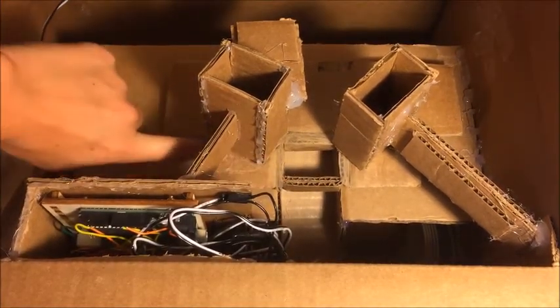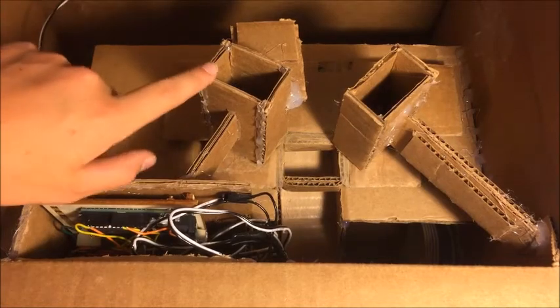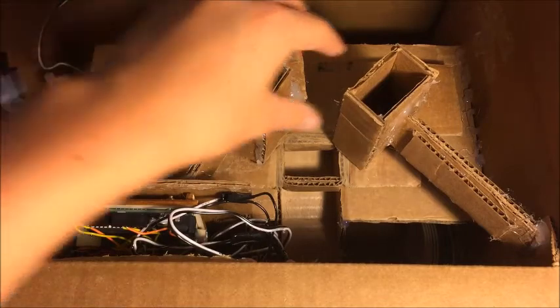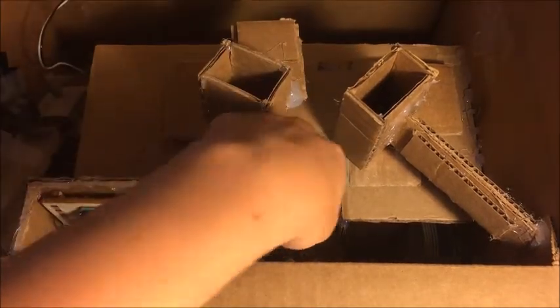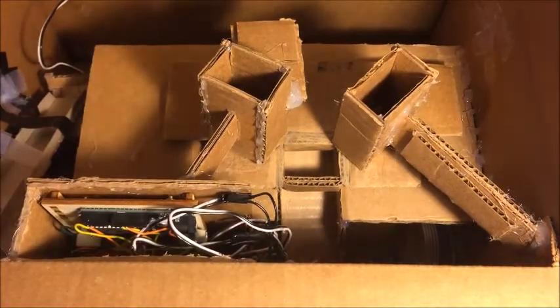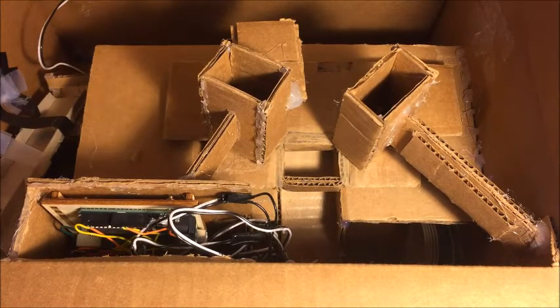So the way this works is you see this little tray right here — it's going to move under this hopper right here, it's going to fill up with what's in this hopper, which is my Connects at the time, and it's going to move back to the middle where this ramp carries it out to the outside of the box where the customer will get their candy. So I'm going to press the dispense button and then you'll see how it works.